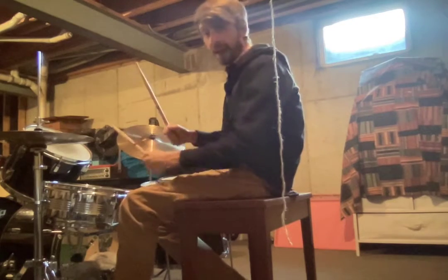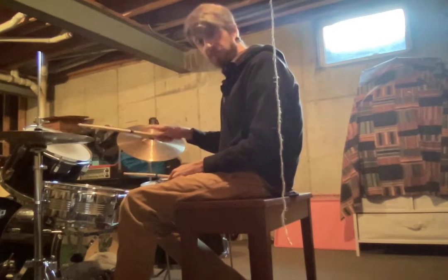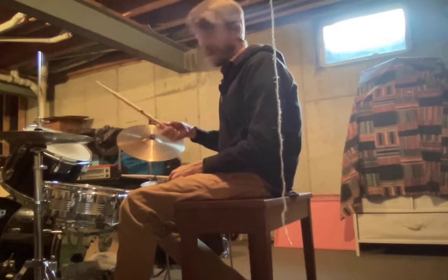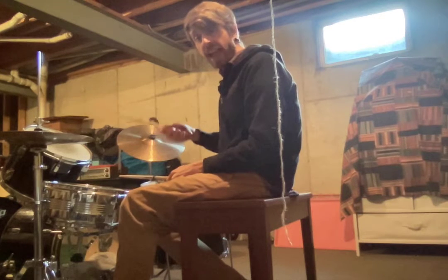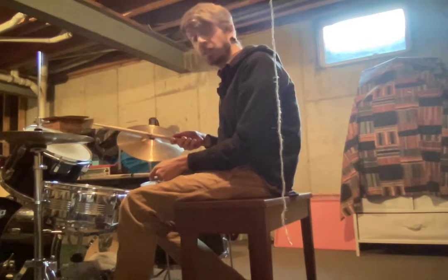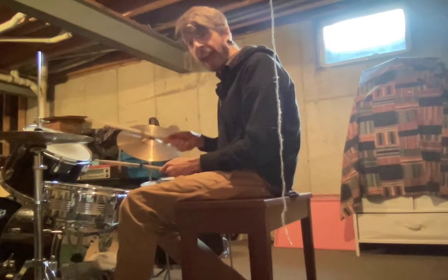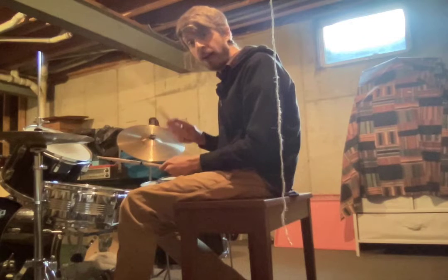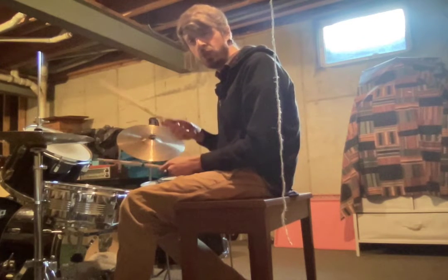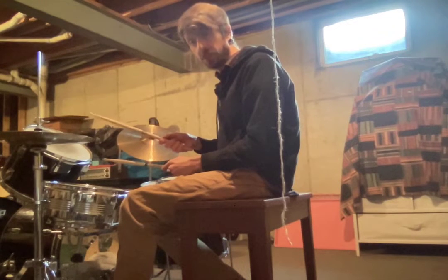And then after that, I want you to put on some ear protection, go to your drum set, and we're going to do our crossover. You cross your right hand over your left. You're going to play your hi-hat — eighth notes. One and two and three and four and. And then on two and four, we hit our snare drum at the same time. One and two and three and four and. Just like that.